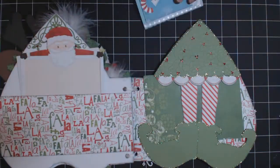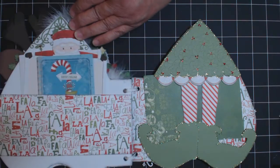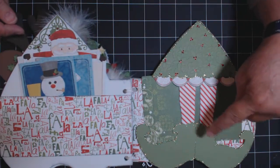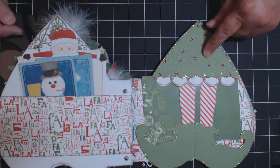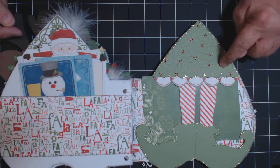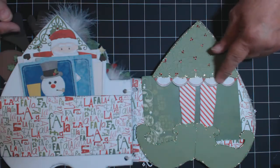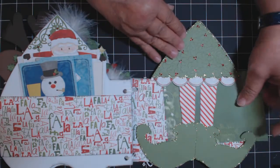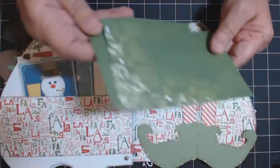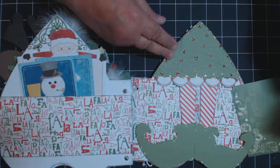It slips right back in there like that. And then this is a little elf's skirt I cut out, and the dress I ran through the Cuttlebug with Tim's - one of his alteration - Sizzix embossing folders. And then this is from the collection. These mats slide out, so there's room for four more pictures on this side, and that just slides in here.